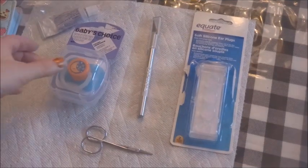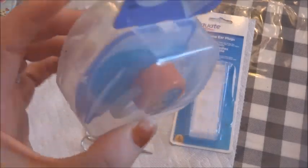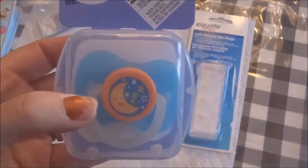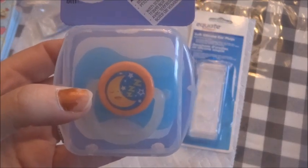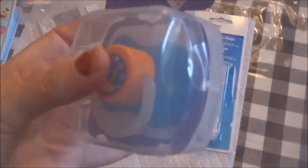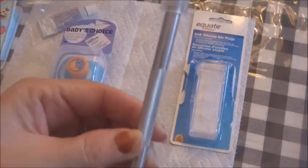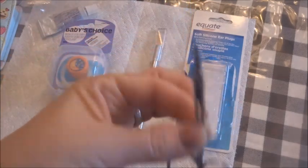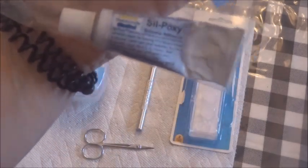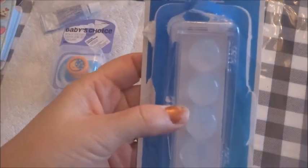The items I have are: a pacifier from Dollar Tree — I love these because they come with a little case, which is great since these pacifiers do attract dust. I also have an exacto knife, a small pair of scissors, some Silpoxy, and the Equate soft silicone earplugs.